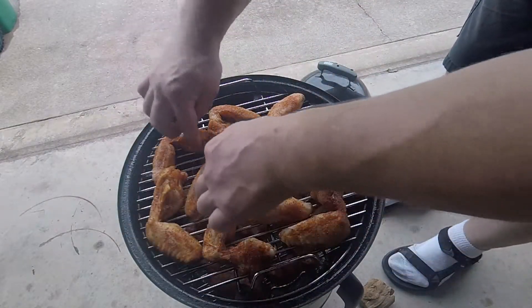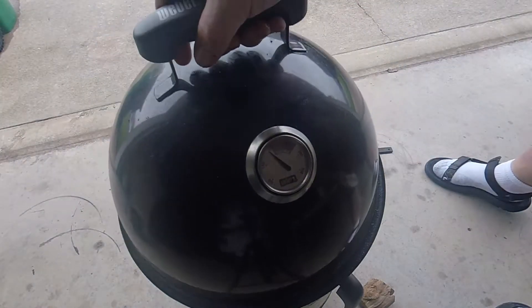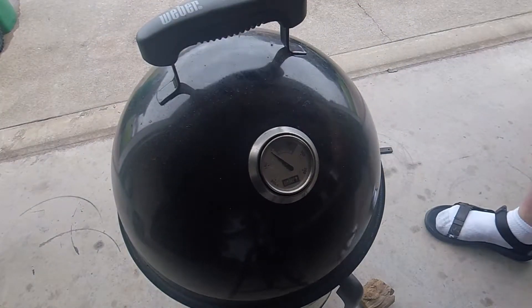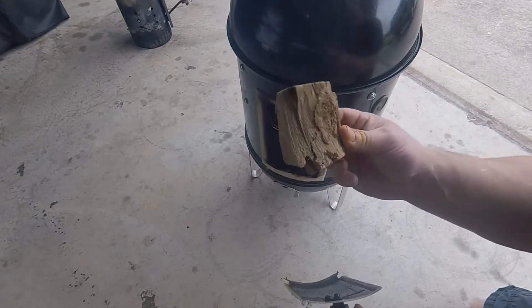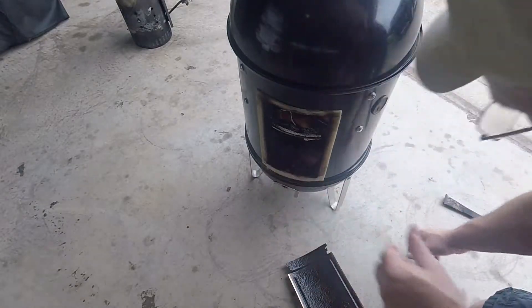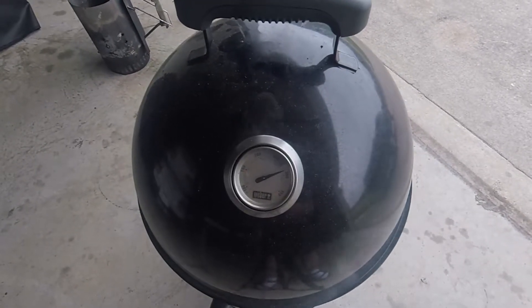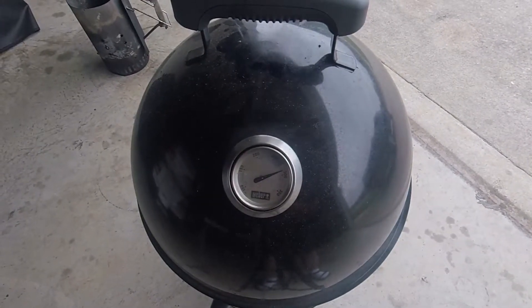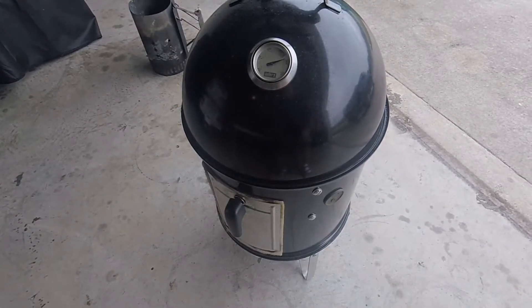Spread these around — looks good. Now we're going to put this lid on and let it rip. Of course, we're just going to put one piece of hickory and that's it. It's only been about 15-20 minutes and look at the temperature — we're getting up to 290. That's exactly what we want. Remember, we didn't put any water in the pan, and that's the reason why.